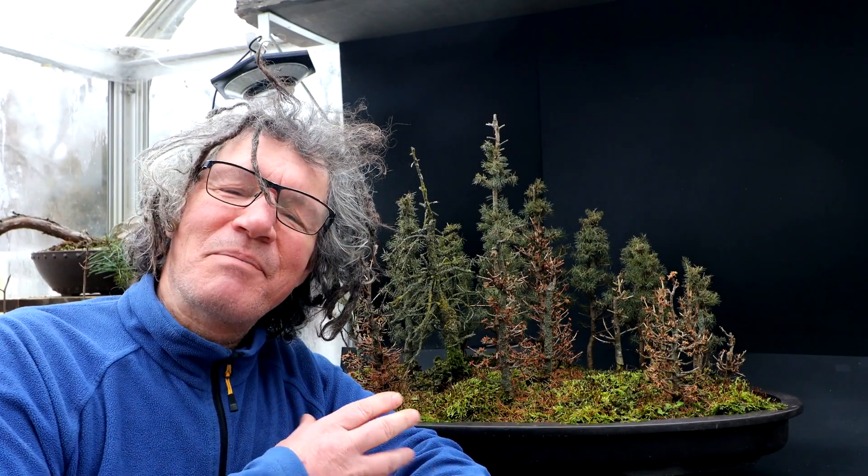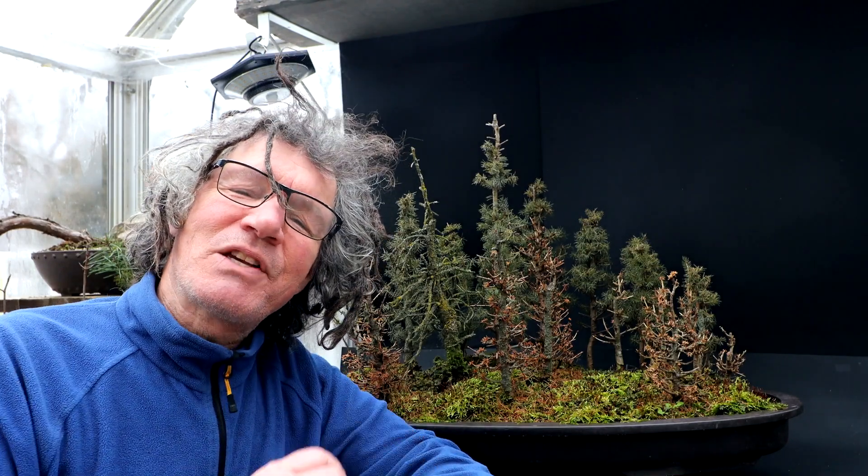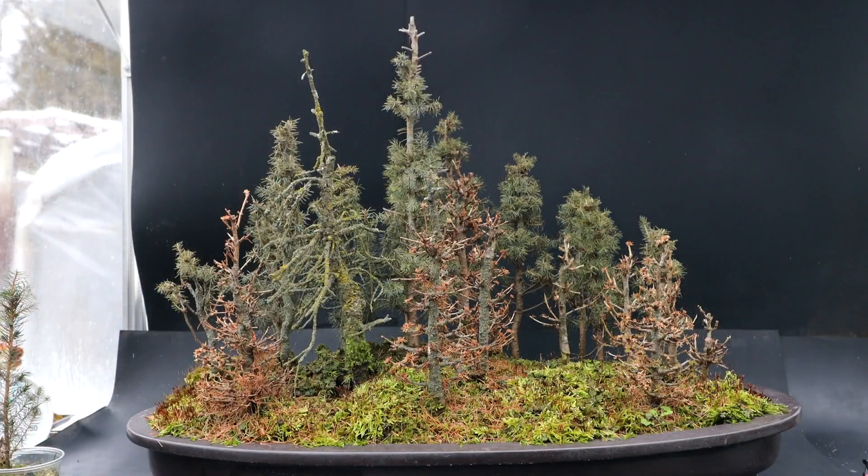Hi everyone, Nigel Saunders here. Today I'm going to be working on my northern style bog forest. It's been three years since I assembled this forest together. It's a mixture of larch and black spruce. Here is a look at the forest and its winter colors.